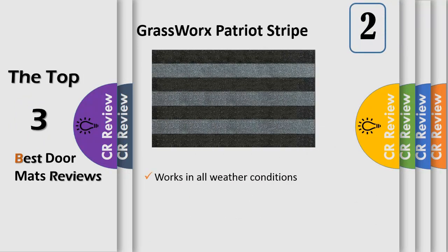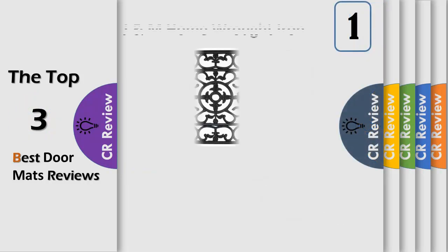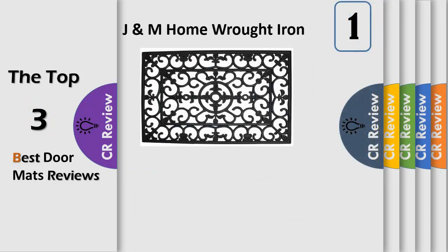Number two: this Patriot stripe double door size doormat, designed in a two-color combination, is exclusively made with genuine AstroTurf scraper blades which have been keeping homes clean for over 50 years — the hardest working doormat in the world. This 36 x 60 doormat in charcoal utilizes a scientific cleaning breakthrough, mimicking the natural cleaning power of grass. These genuine AstroTurf scraper doormats are made from flexible yet durable polyethylene.